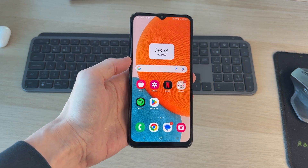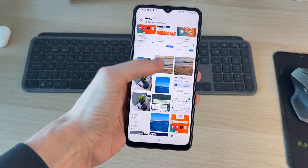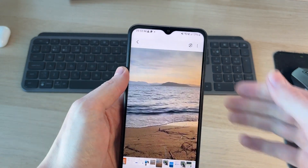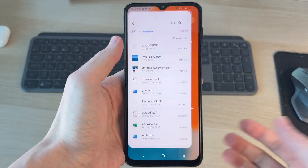Now we need to go and find what we want to print. For example, if it's a photo, open up the gallery, select the photo, and press the three dots in the top right, then press print. Or if it's a document, we need to go and locate that document.